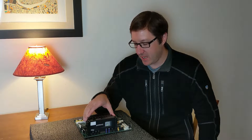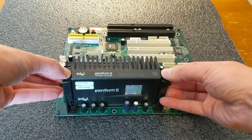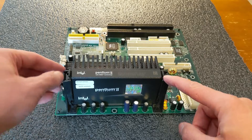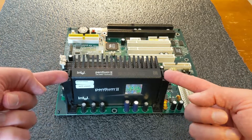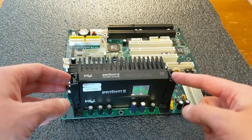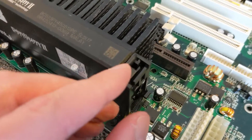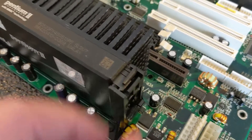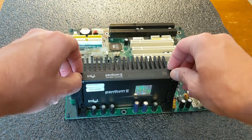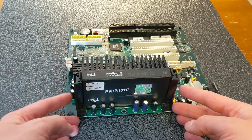Let's zoom in here. You can see these tabs on either side at the top of your Slot 1 processor. If they are pushed in, you should be good to go. However, if they are out like this, you do want to push these in, as they actually hold the processor cartridge to these Slot 1 columns.